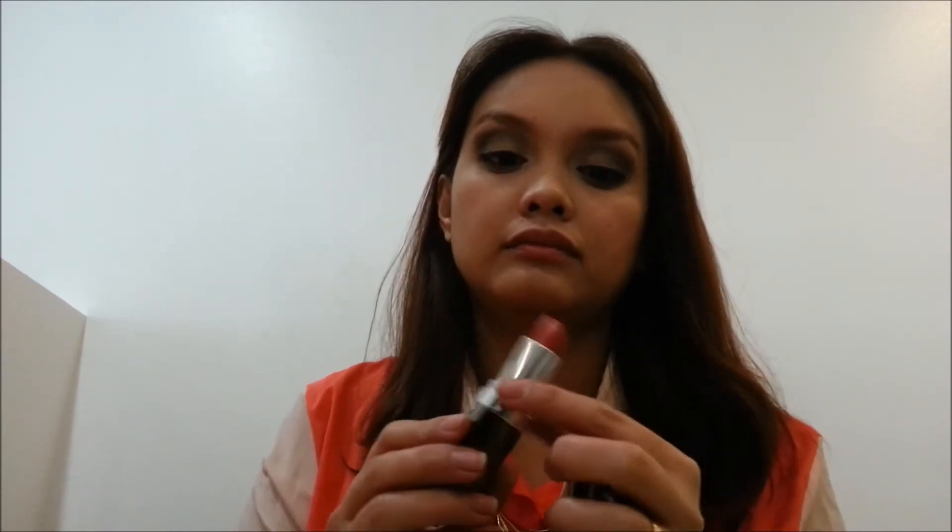To complete the look, I'm putting on a peachy almost nude lipstick from Face Shop. I don't want the look to go overboard since I already have quite heavy eye makeup, so I'm keeping it simple with my lips.